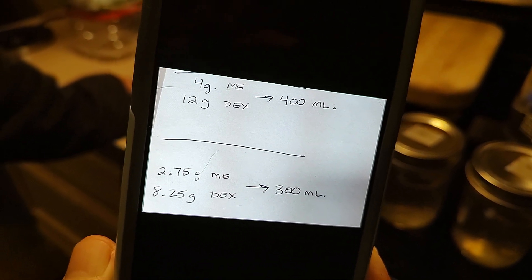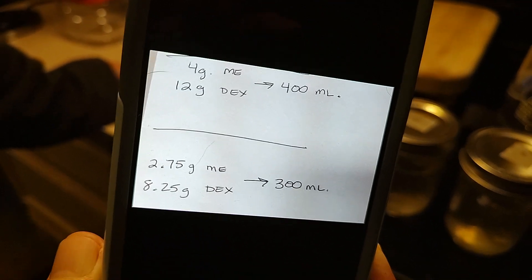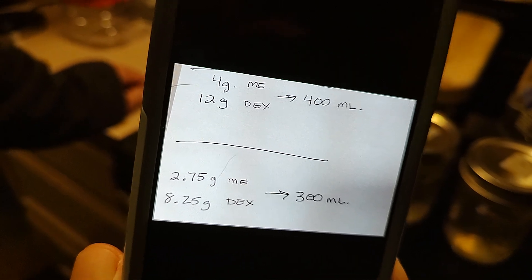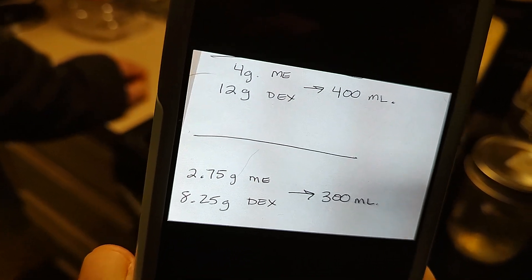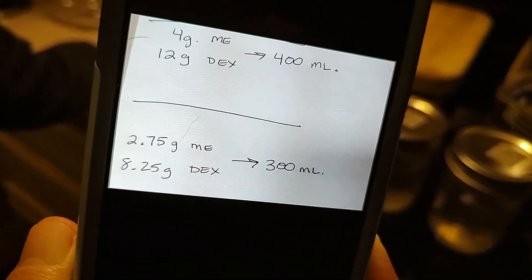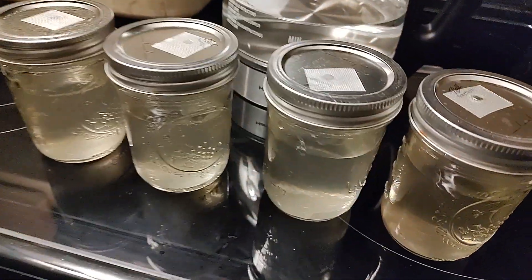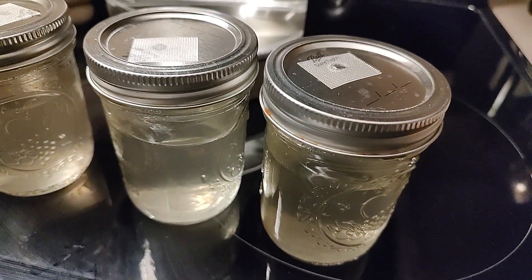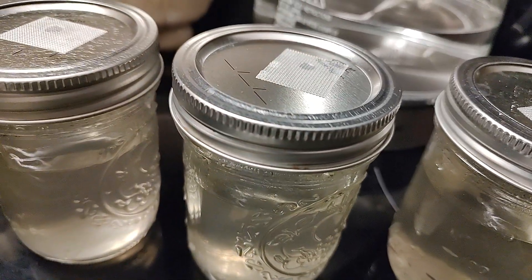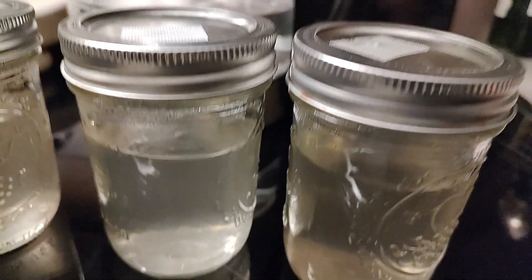Here's the recipe for the LC: light malt extract and dextrose with purified clean boiling water. We're going to pressure cook this for 30 minutes at 15 psi. After pressure cooking, we'll be dropping transfers in and then stir to break it up.